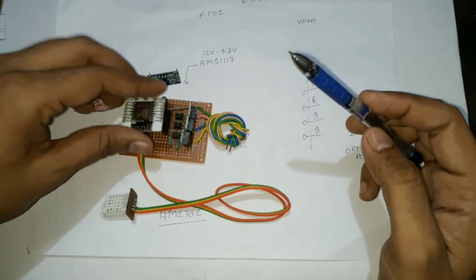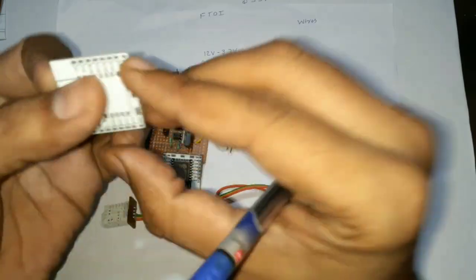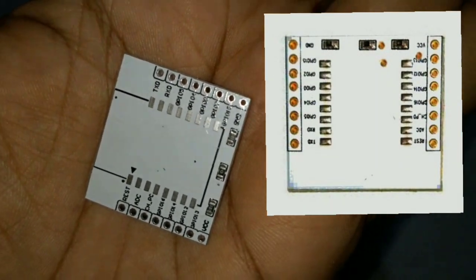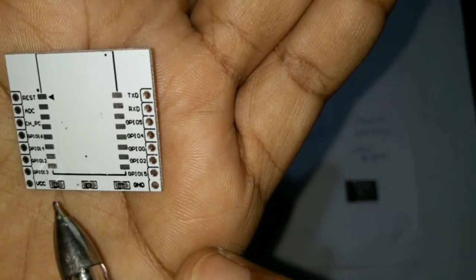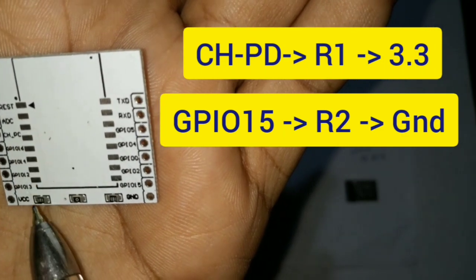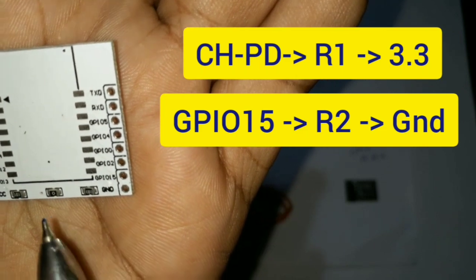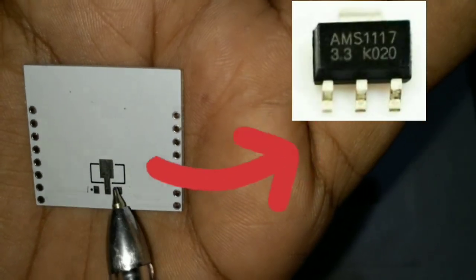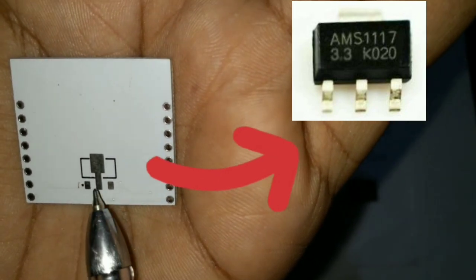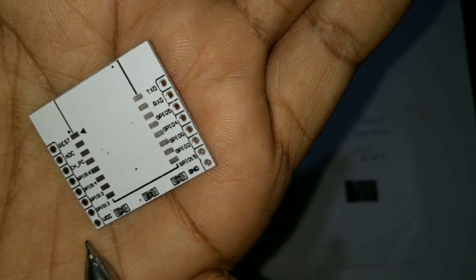For the ESP12F module I use a breakout board. I soldered the ESP12F module on this breakout board, which allows us to easily mount the ESP module on any breadboard or PCB. The breakout board already includes built-in resistors: one connected between CH_PD and VCC, and another between ground and GPIO 15, so we do not require any external resistors. There is also a zero ohm resistor on the back. If we install an AMS3117 on the provided pad, we remove that zero ohm resistor and can then apply 5 volt directly to VCC and ground to operate the module on 5 volt.